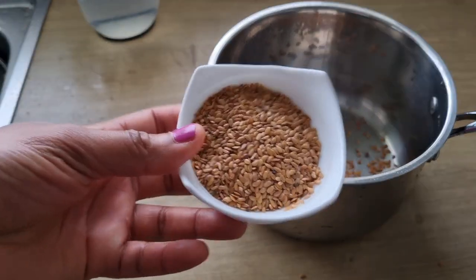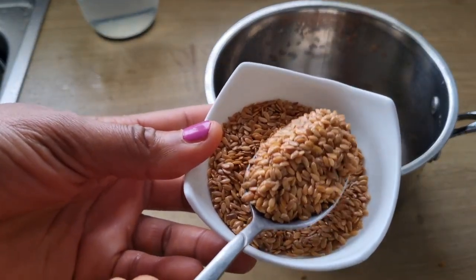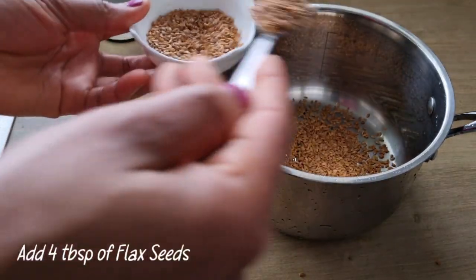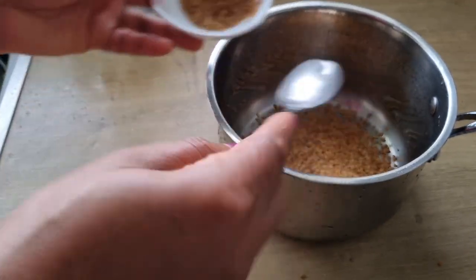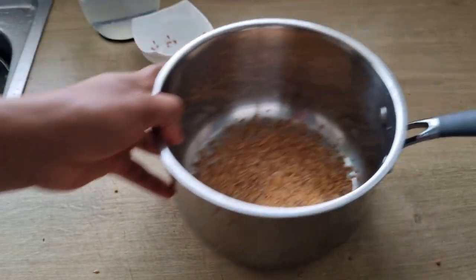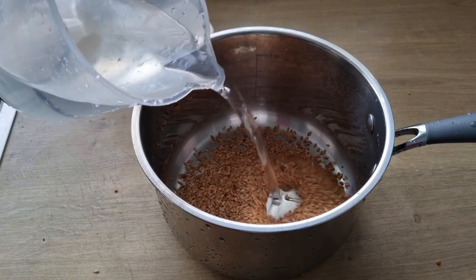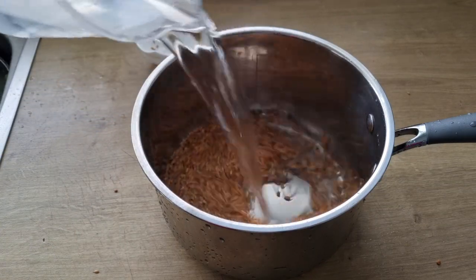I'll be making use of four tablespoons of flaxseed. It contains omega-3 fatty acids and is rich in vitamin E, which will help to nourish and protect the scalp. It will also help to promote circulation to the scalp and encourage hair growth.